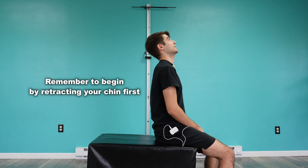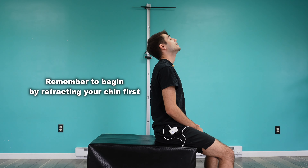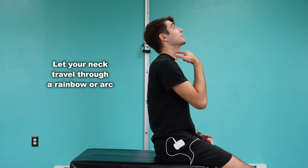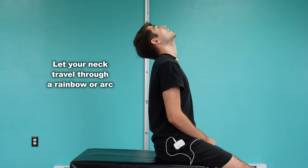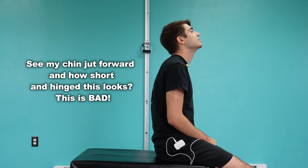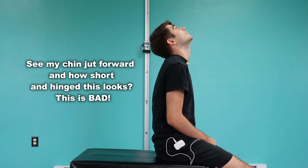So again, you're going to retract your chin and look towards the ceiling, then come back down. Really think of it like you're traveling along an arc with your neck retracted, rather than just hinging at one spot to look up towards the ceiling. And that is the cervical extension range of motion test.